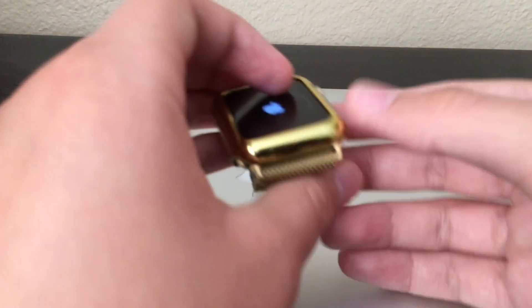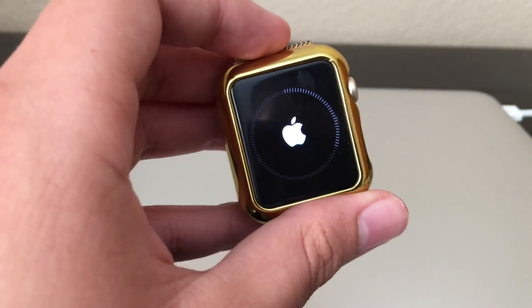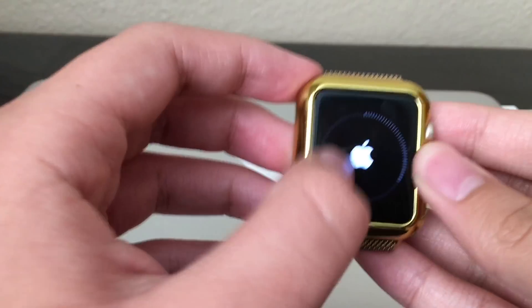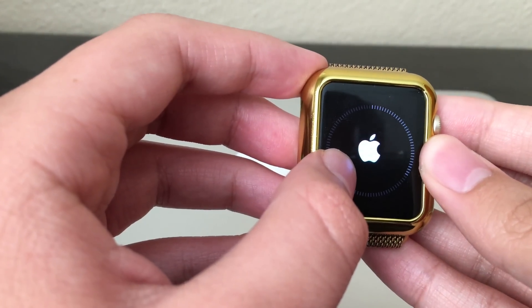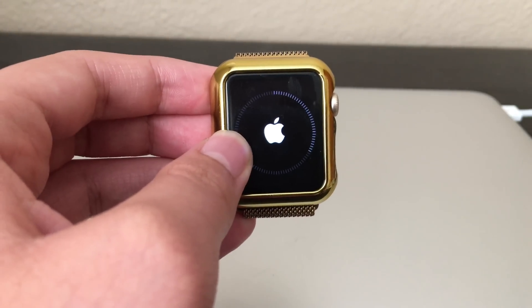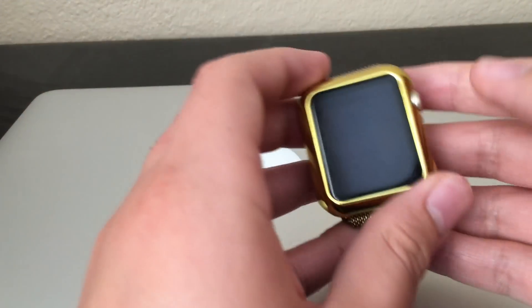Hey guys, I am back and the process has started right here on my Apple Watch. I'll be back after the process is over.